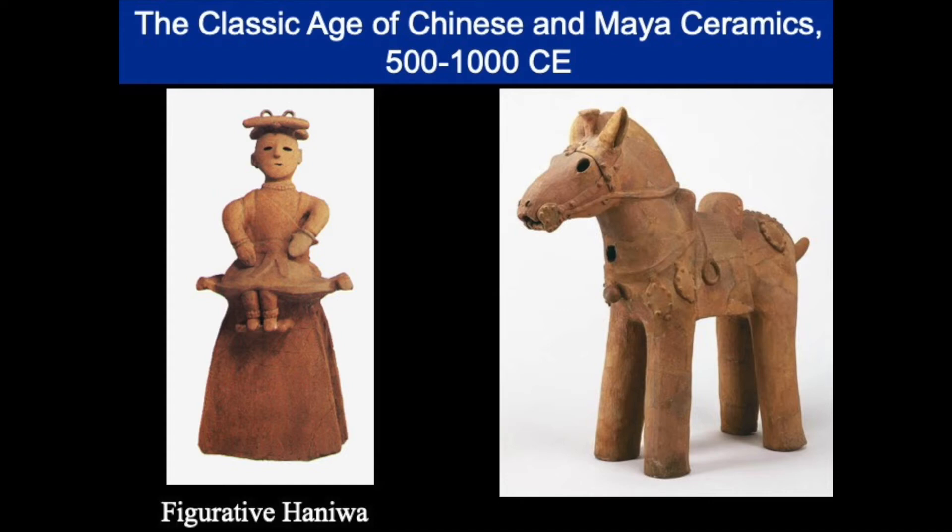Figural Haniwa included statues of men, women, fantastical or anthropomorphic animals, houses, boats, and horses. The human Haniwa wore hats, earrings, necklaces, and a sort of knee-length tunic with long sleeves over billowing pants. Some, like the one on the left, were placed on top of a square or cylindrical pedestal, making them even taller and more imposing. On the left, we see a seated female figure in ritual costume, possibly representing a shamaness, and on the right, a Haniwa horse.